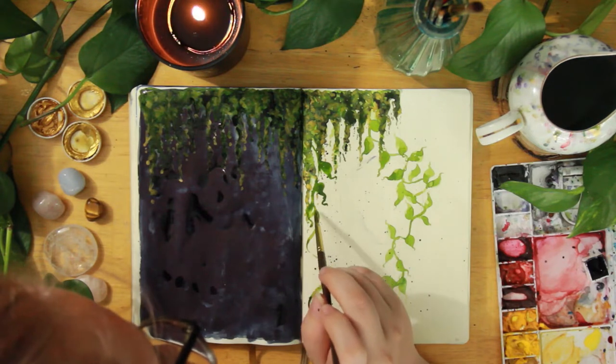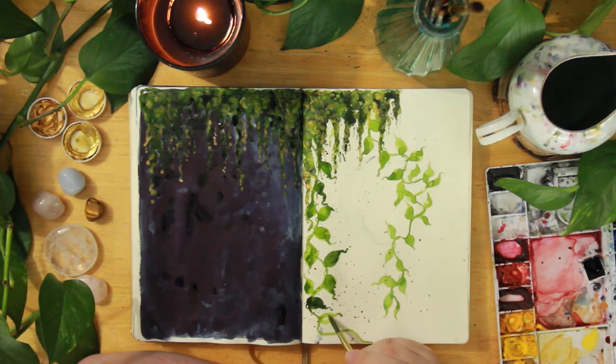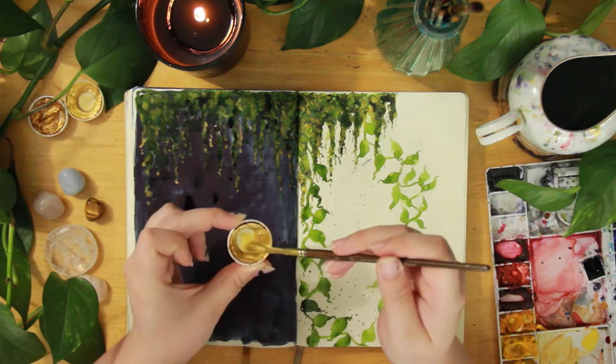The vines for this are inspired by the pothos and philodendron that I have all over my office and art studio. I really wanted that feel of just nature spread out all over the pages. I'm really happy with how these turned out and they were so simple to paint — just really simple shapes with a little squiggle at the end.